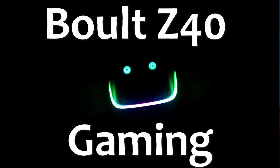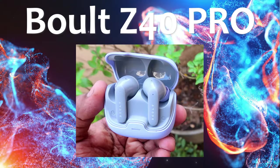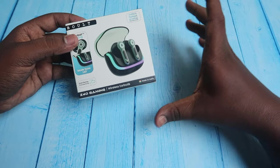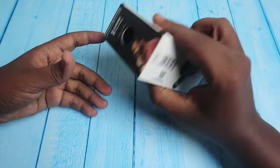In this video, we will launch the Bolt Z40 Gaming, Z40 Pro, and Z40 Ultra. In the Z40 series, we will launch the Z40 Gaming. The launching price is $1299.